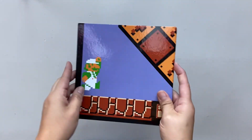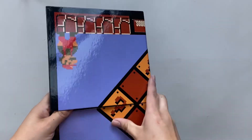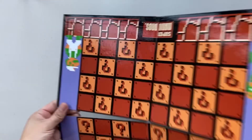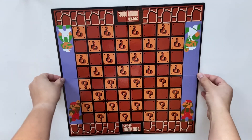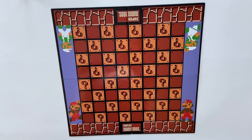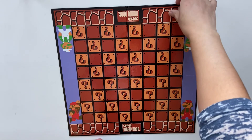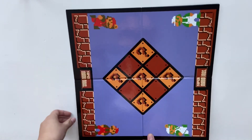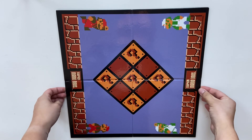Let's go ahead and take the board out and see what it looks like. The rules to each of the games are still the same as if you were playing regular Tic-Tac-Toe or Checkers. This is the Checkers side, and then on this side you play Tic-Tac-Toe.